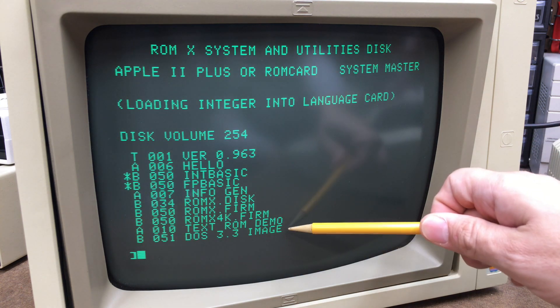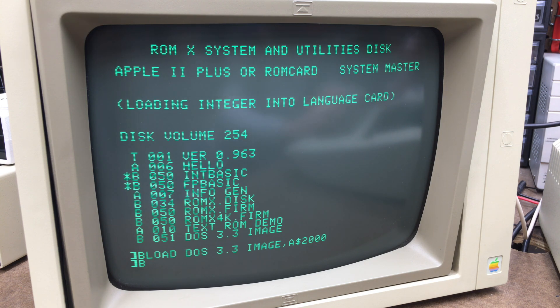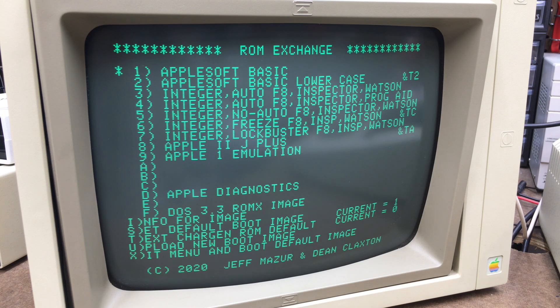As you can see, we've got this DOS image right here. We need to load that into memory. Now we need to run the ROMX firmware again. We want to upload — I'm going to upload this DOS image to bank F. There's our description. Press U to upload. It's been programmed and now we have it right here.